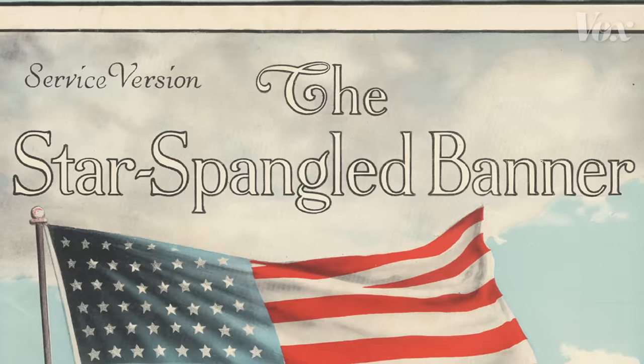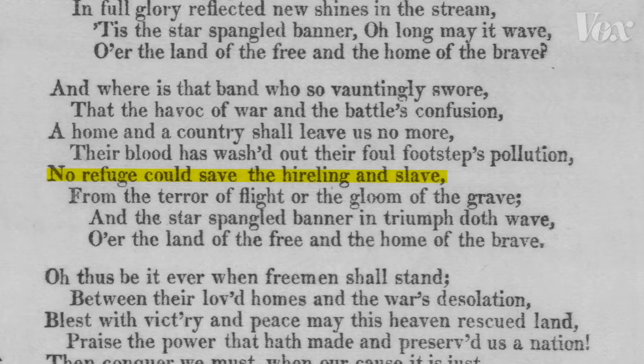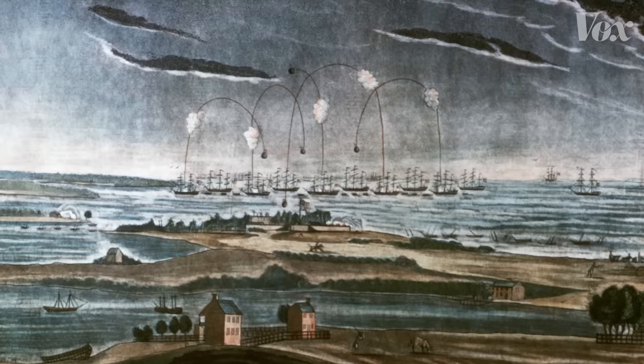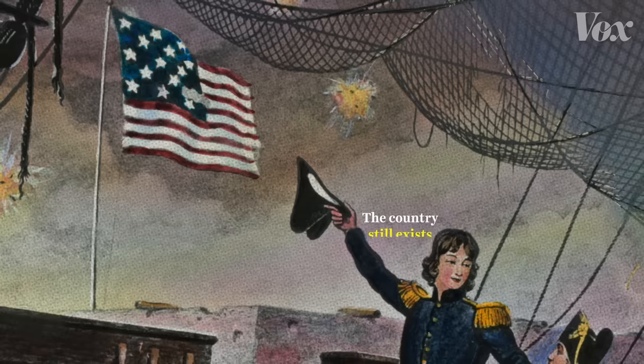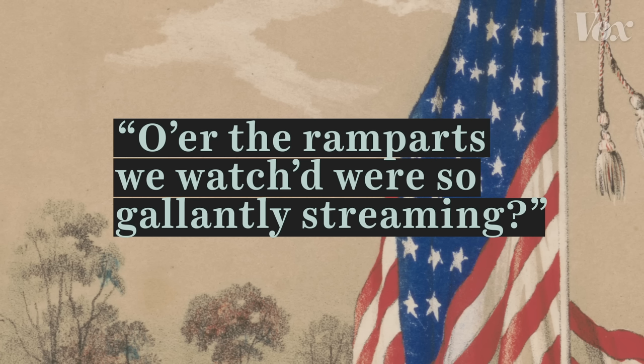But let's talk about the lyrics, which were written by a slaveholder. And in the third stanza, they celebrate the death of slaves who sided with the British in the War of 1812. The song is about Fort McHenry in Baltimore, which withstood a 24-hour attack from the British Navy — so the big inspiring idea here is that the country still exists. These words are more descriptive than motivating, and they're phrased really awkwardly, so it's no wonder they just don't stick in our brains.